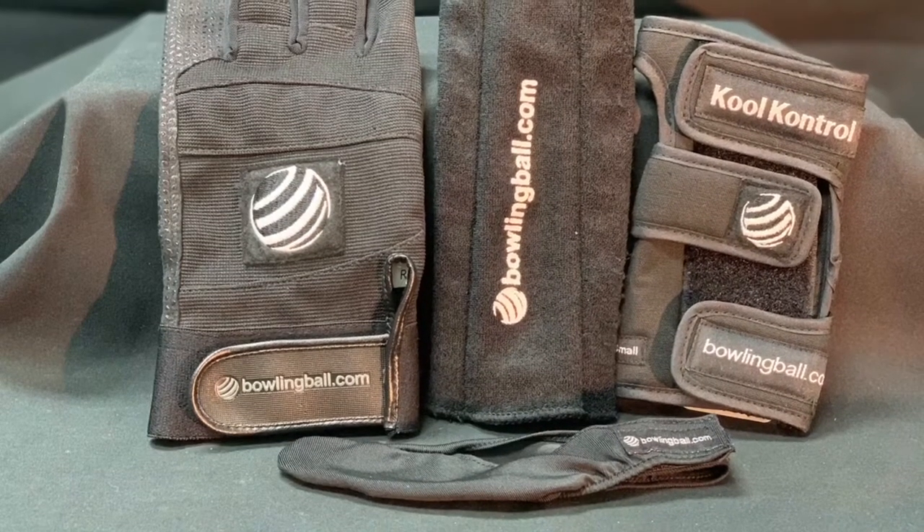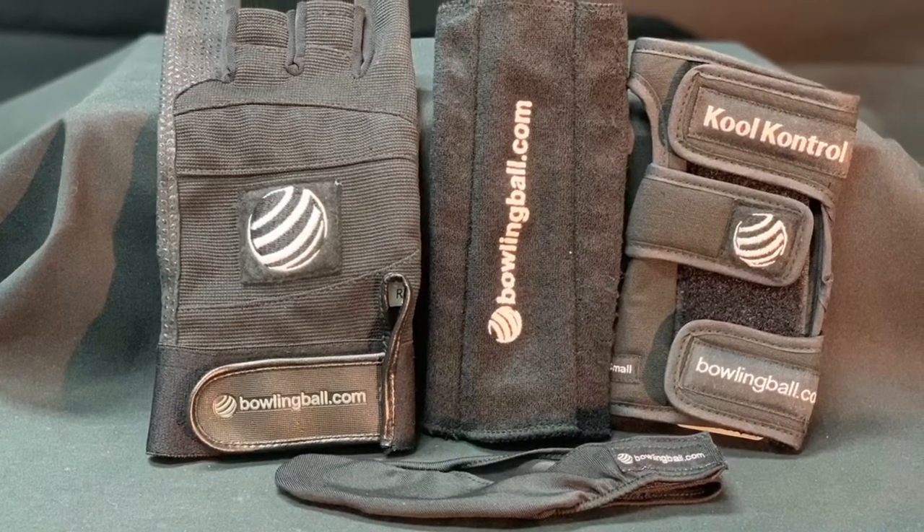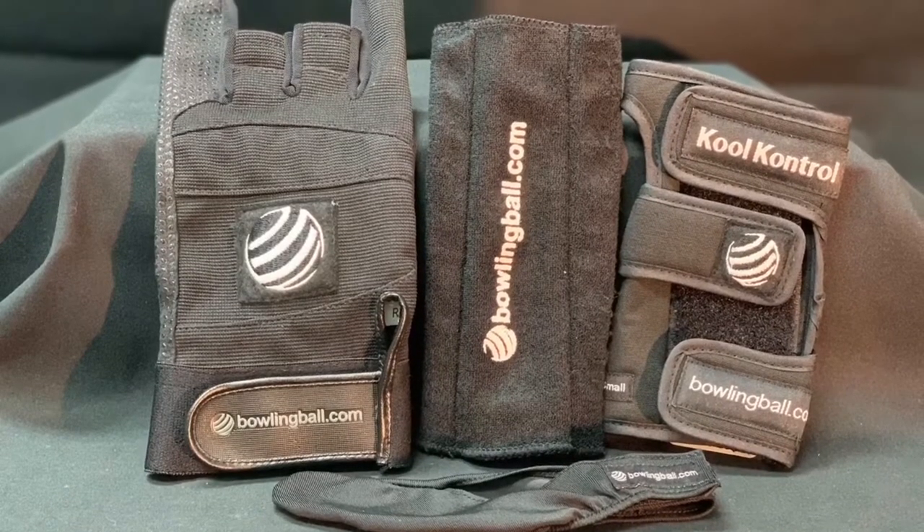Keep your game in check with the Thumb Saver Protector, Monster Grip Bowling Glove, and the Pro Gloveliner.